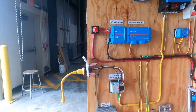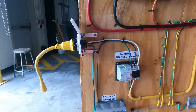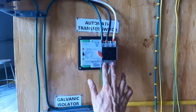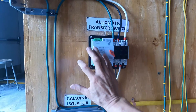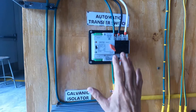The AC input is the shore power connection, and here will be the connection from the output of the generator entering here. This is the automatic transfer switch. Probably tomorrow I am going to create the video about the installation, the configuration, and the wiring of the automatic transfer switch.